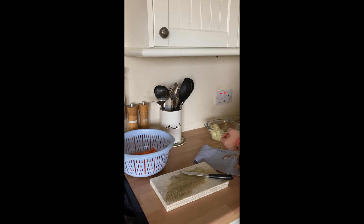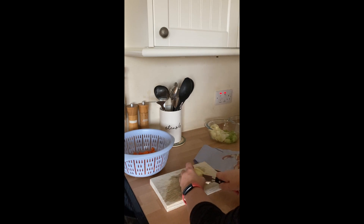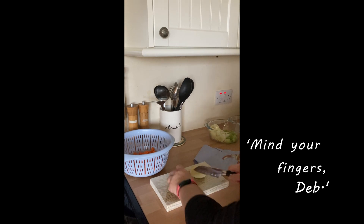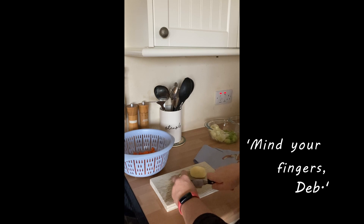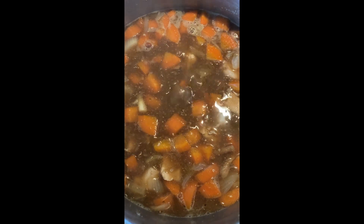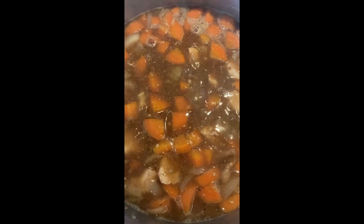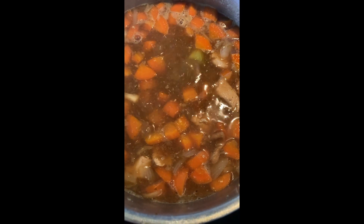Peel the potatoes and dice into wee edible chunks, then add them to the pot as well. Add a quarter cup of barley, chicken stock and a wee sprinkle of sage and onion stuffing mix. Cover with warm water and let it all cook. When the vegetables and the barley are cooked, remove the chicken pieces, discard the bones and put the meat back into the casserole — and that's it done.